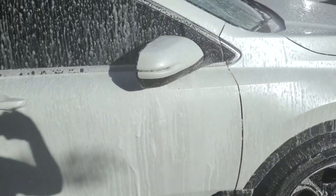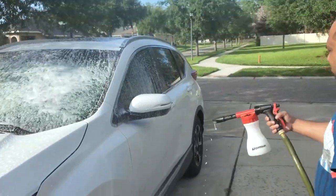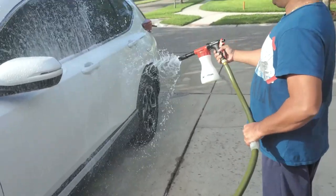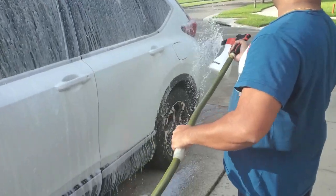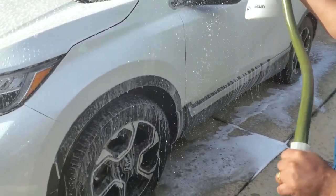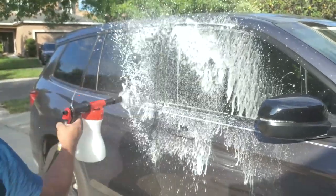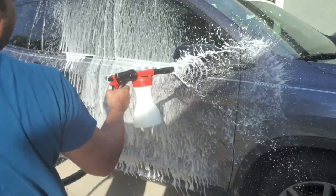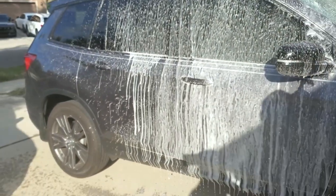Now let's go to this side. Okay, that's fine.